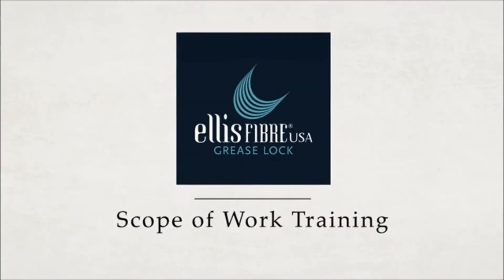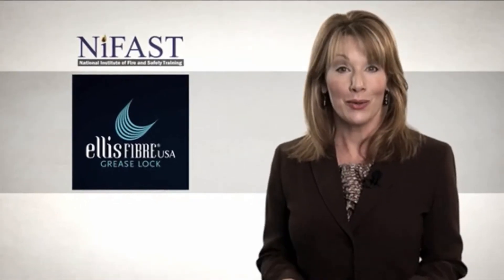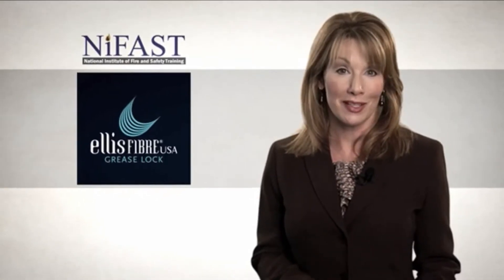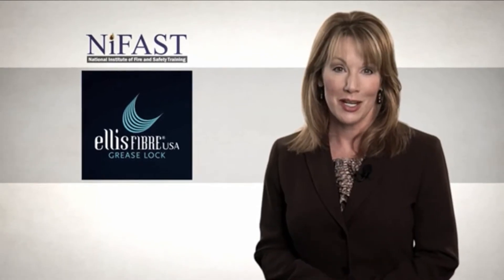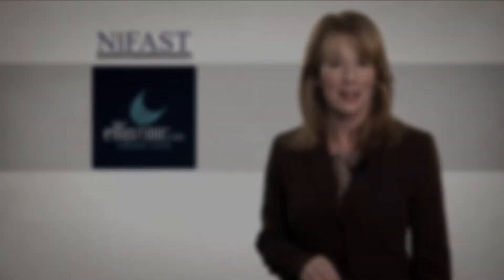Welcome to grease lock system scope of work training. This program will educate you, the manager or owner of facilities with kitchen exhaust systems, to ensure your understanding of how to best use and get the most out of your grease lock system.